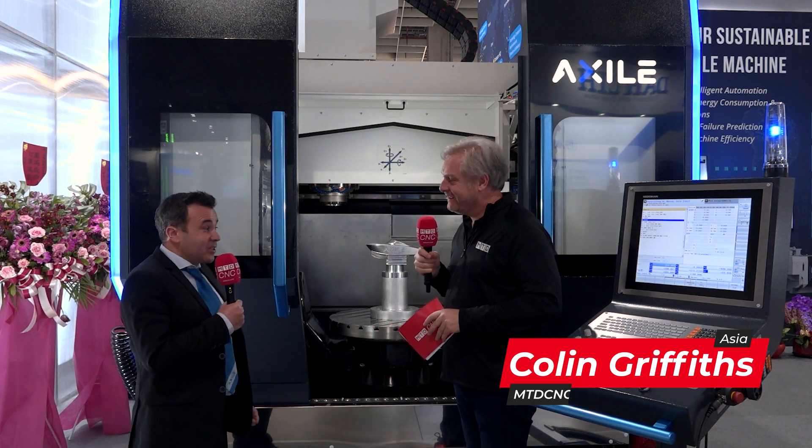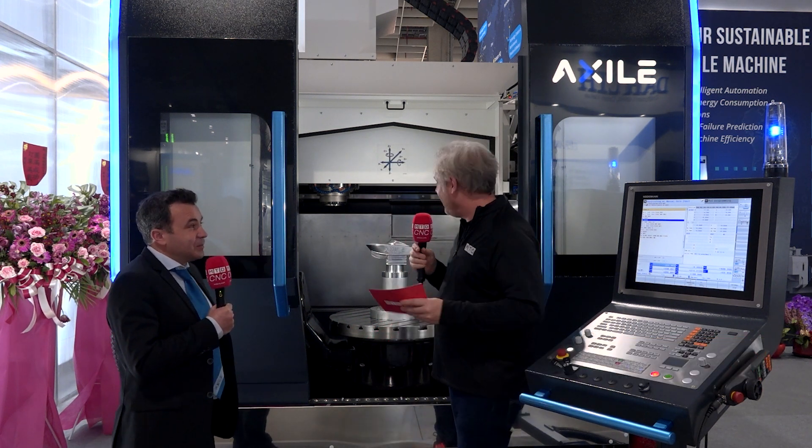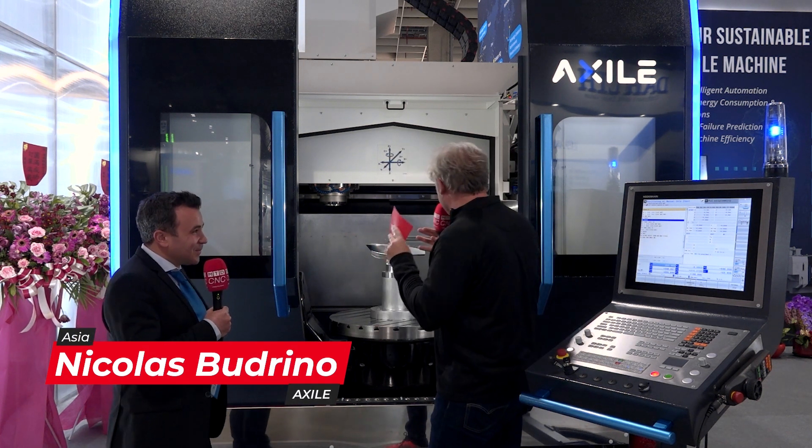This is the G9? It is, yeah. That's our latest gantry-type machine. It's absolutely — I'm really almost struggling, but almost stuck with words. It's just brilliant.